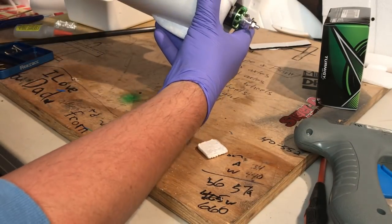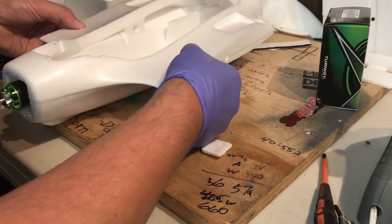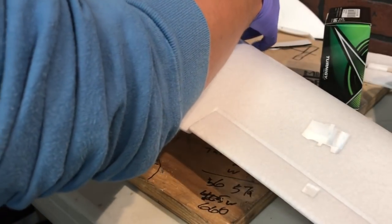Now that we basically have our fuselage together, I'm going to go ahead and put together the wings and the little wing joiners. The plastic wing hardware is pretty cool — it actually says 'right upper' on the top so you don't get them confused.